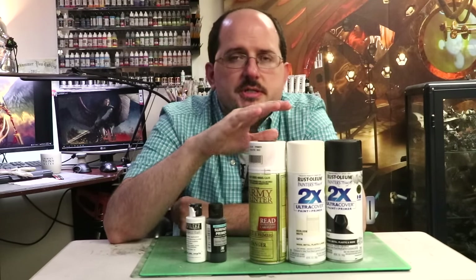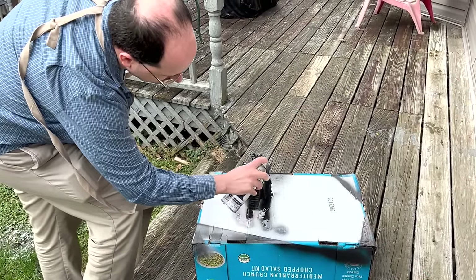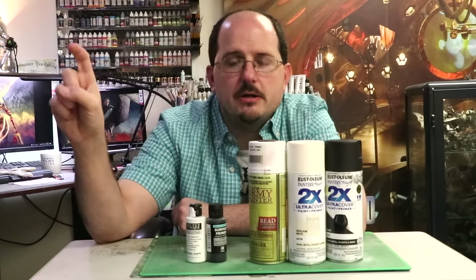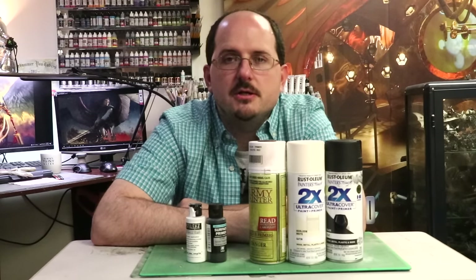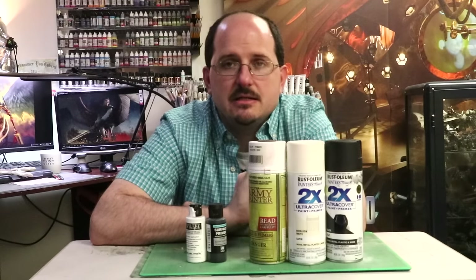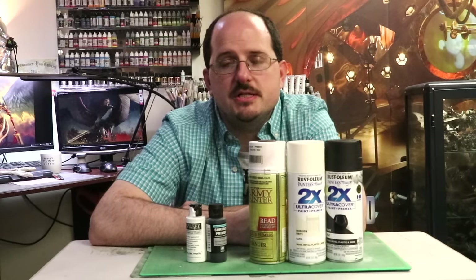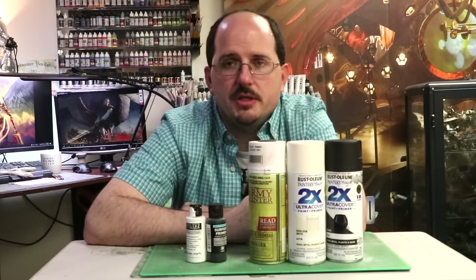With rattle cans, you spray in a singular sweeping motion over and over in thin lines. You do not push the trigger directly at the thing you're priming — you start off to the side of the miniature, move the can across it, and do another pass. Never just point the rattle can directly at the miniature and depress the trigger; that's a great way to get liquid gummy overspray that causes drips and gums up details.